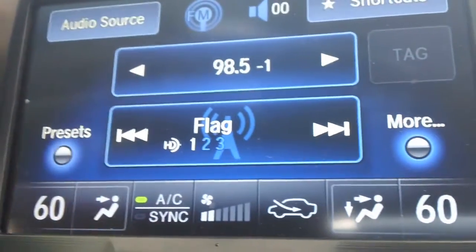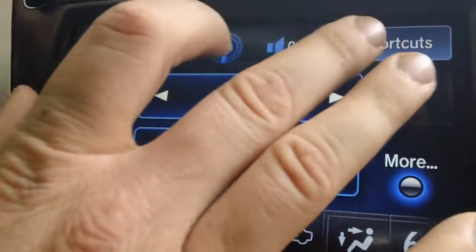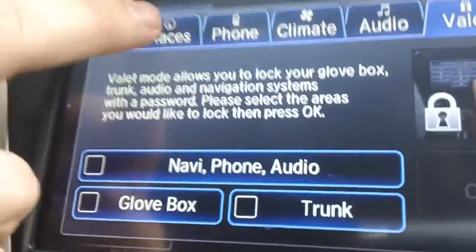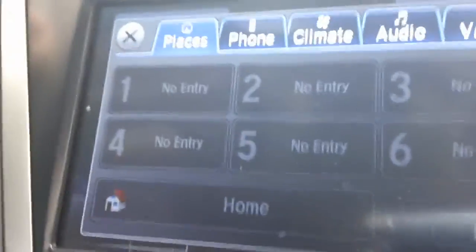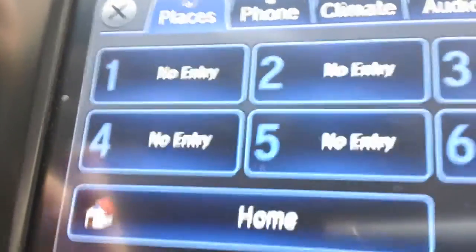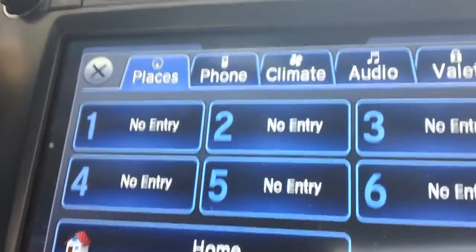Now, this does much more than I can explain in the short time we have, but I just want to show you some of the shortcuts up here in the top right corner. This is all touchscreen. Right now we have no place entries in here, but you can preset places that you go to regularly so that you'll always know how to get there no matter where you are.